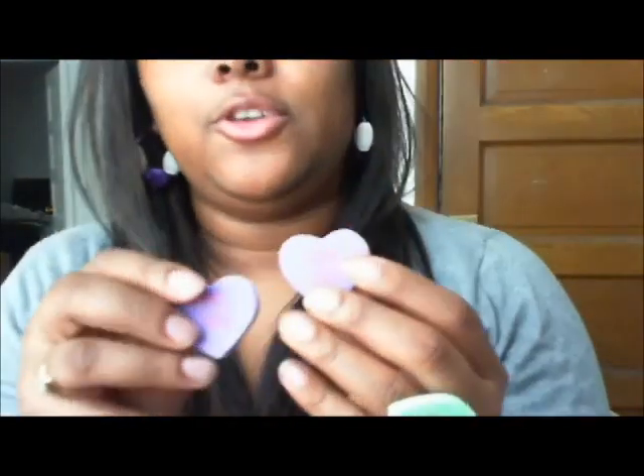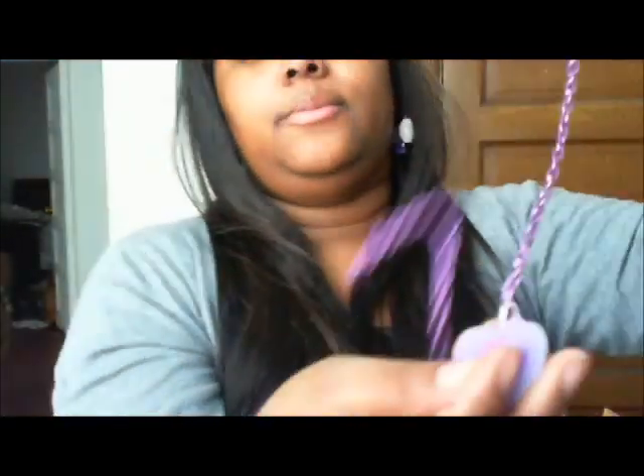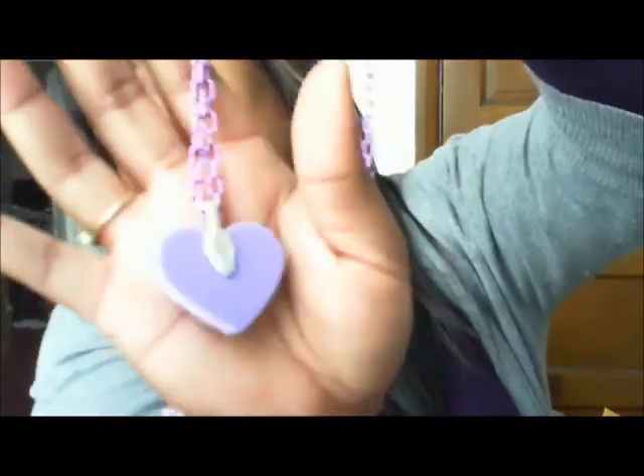Then I have another set that says 'Love You' — these ones are purple with red letters, purple studs, and a necklace. This one has purple chain on it, but I could do the silver chain instead. Here's the back, here's the front — 'Love You' — really cute with the earrings.